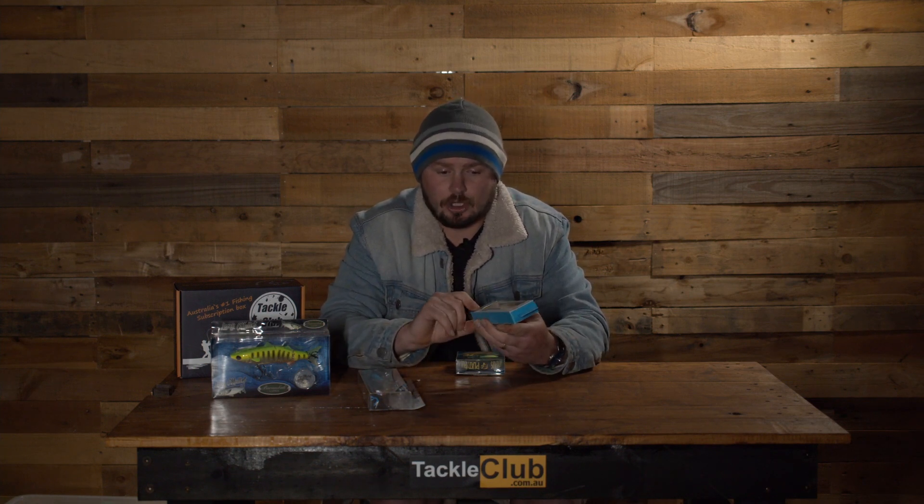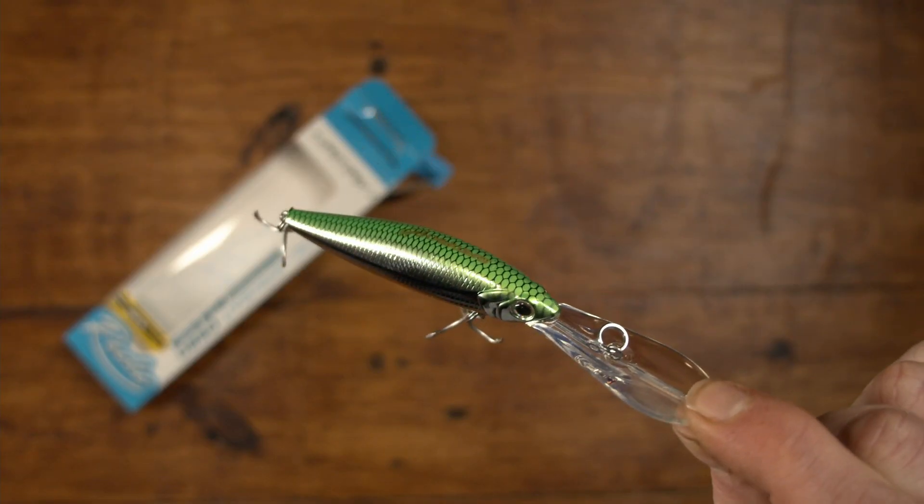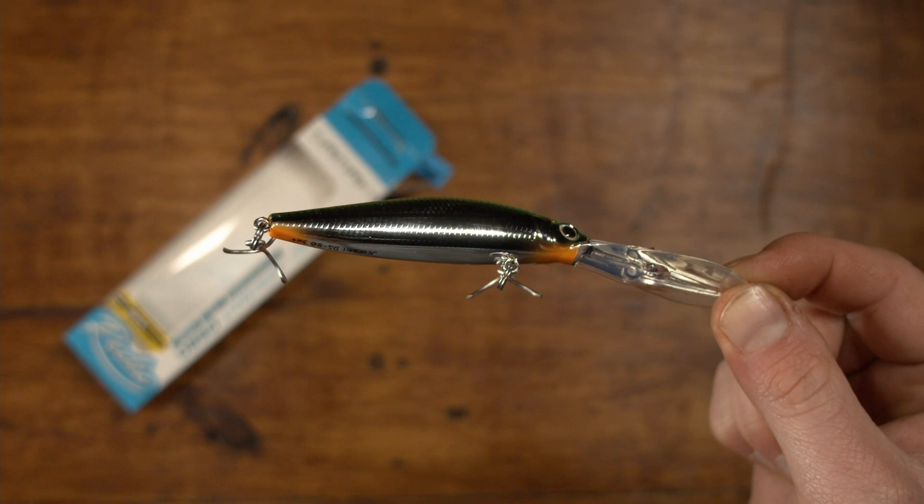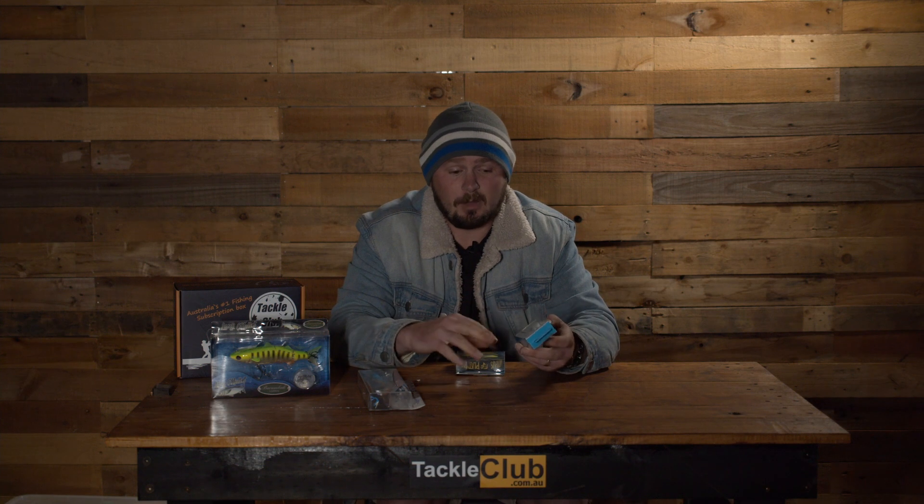If you want to cover more water and pepper lots of casts out searching, jump over to the Samarki Reddick Jerkbait. This is an 80mm suspending hard body — a deep diver that'll get down to around three meters, maybe a little more with thinner braided line. Being suspending means you can cast it into snags, give it a couple of rips down, pause, and it'll just sit there — won't float up or sink. In wintertime, slow the retrieve down: a couple of rips, long pause in the structure, then a slow to medium wind. In summer, get a bit more twitchy, add more twitches and speed up the retrieve. In winter, long pauses are a prime way to fish this in the colder months.